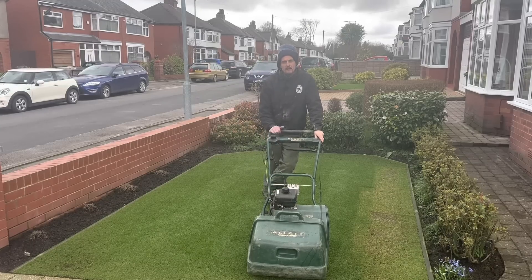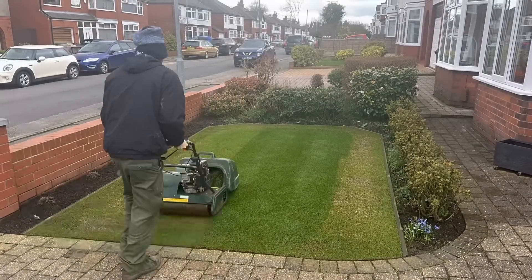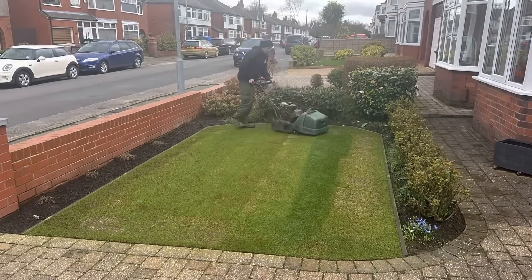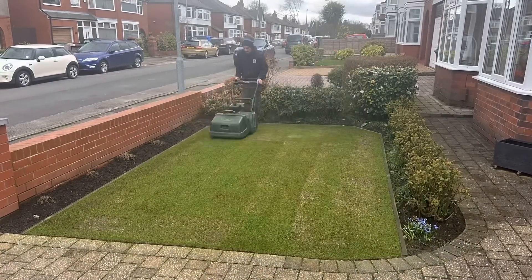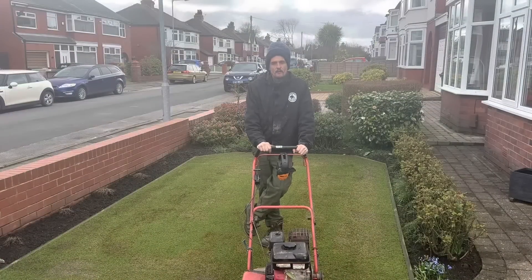Kev did a great job of fixing this. Let's have a quick look up close — you can see now we're quite close. You're never going to get it that close all over, just because it's hand-levelled so there are undulations. I'm happy with that, and now it's time to get on with the scarifier.